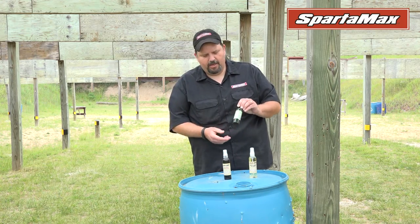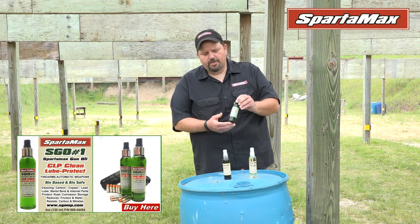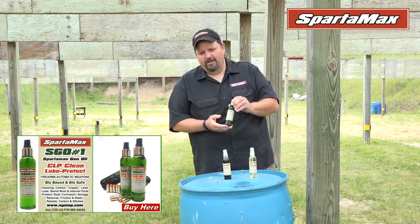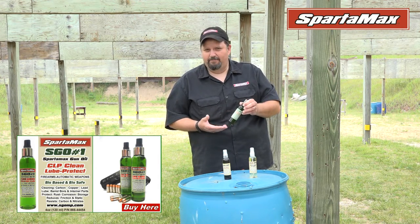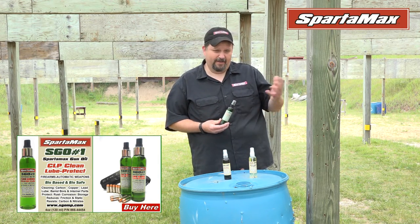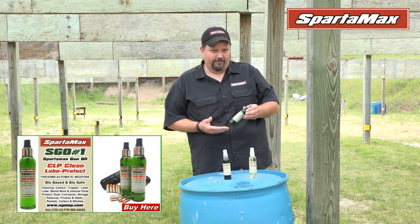Today we're going to start talking about our Spartamax gun oil. This is our civilian line. Originally the reason why we developed this product is we had friends that were in Blackwater and they had an issue with sand building up inside the bolt carrier group over in Afghanistan. So what we did is we put a product in there that wouldn't allow the sand to stick onto the rifle.